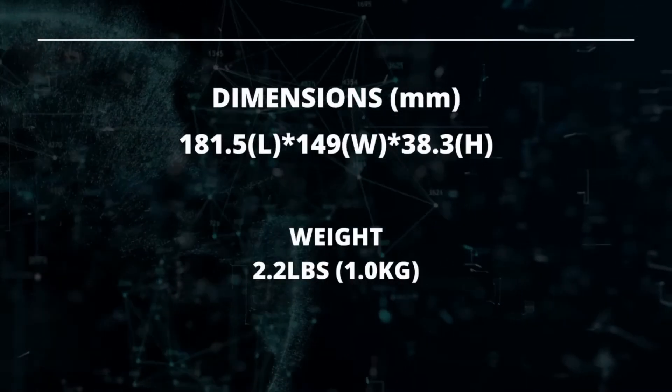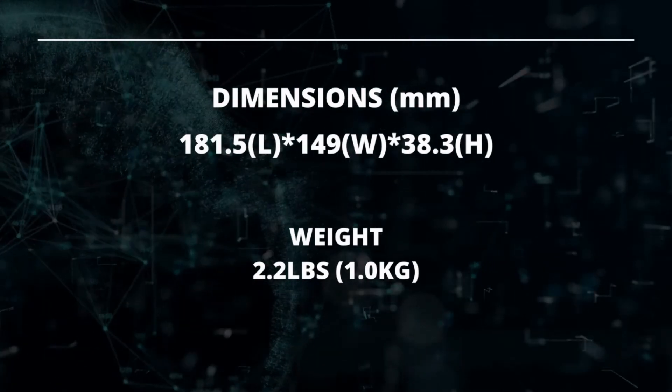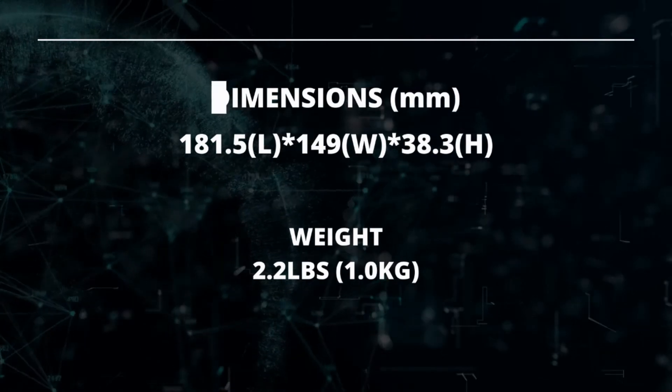The dimensions of our piezo drivers are 181.5 millimeters in length by 149 millimeters in width and 38.3 millimeters in height. It is approximately 2.2 pounds or one kilogram.